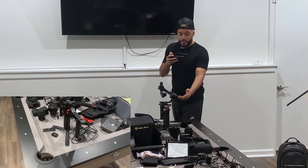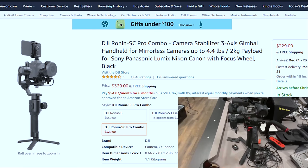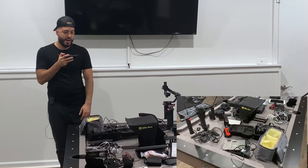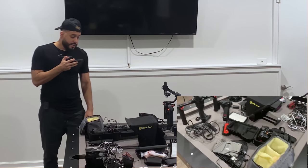I also have the Ronin SC, which is a smaller version of the two Ronins, and it's perfect for crop sensor cameras like the a6400, especially because that camera doesn't have in-body stabilization.